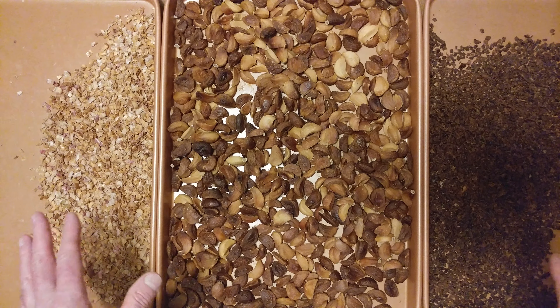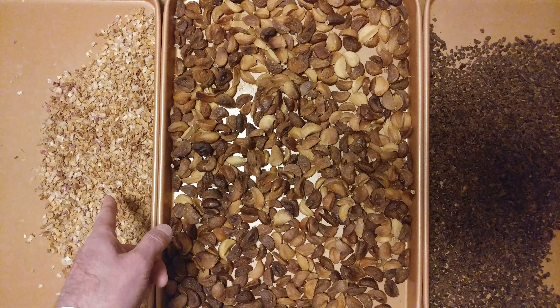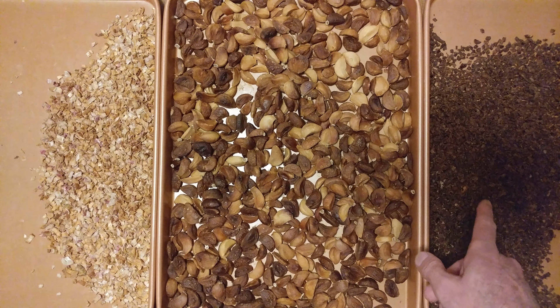In my kitchen, I usually do multiple things in my oven. That is one pound of shallots. Over to the right, that's three pounds of sweet onions.